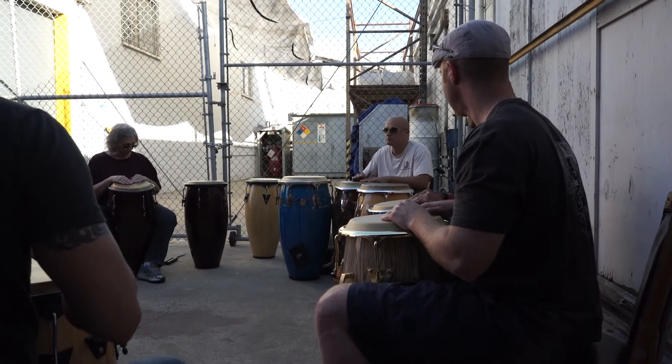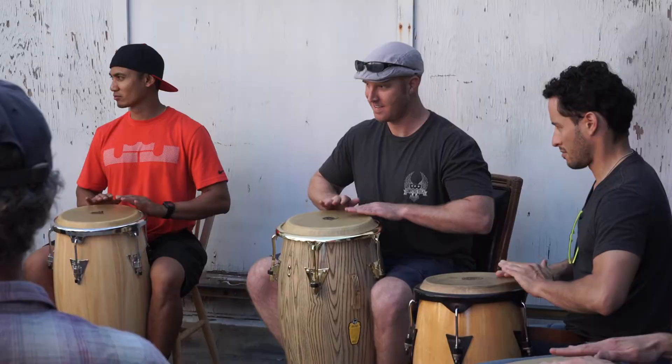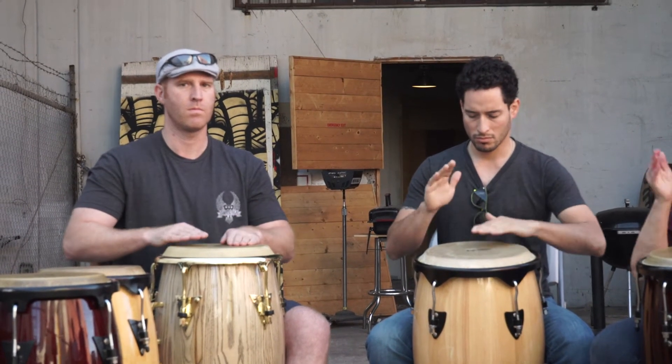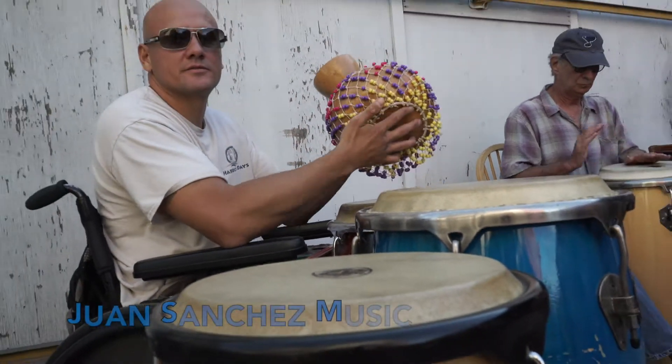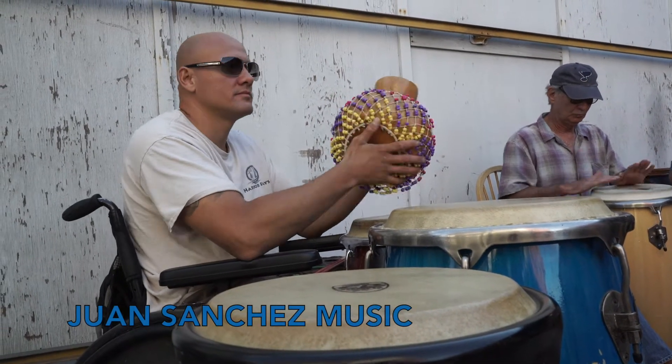And remember, if you don't own a conga, this class tends to have extra ones so you don't have to go buy one — just show up. We would like to give a shout out to our instructor Juan Sanchez. Check out JuanSanchezMusic.com. They play every week at the Stronghold Art Gallery in San Diego.